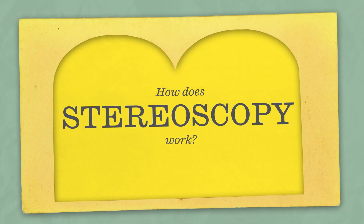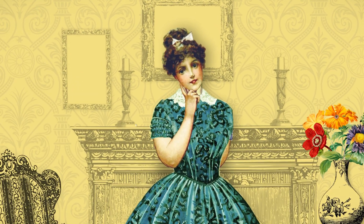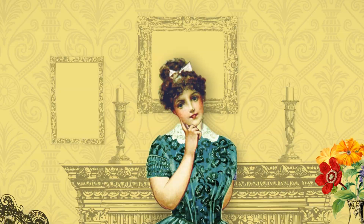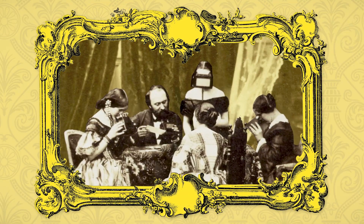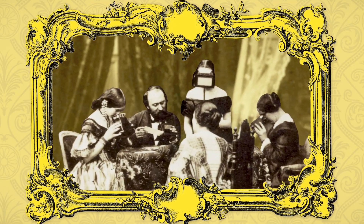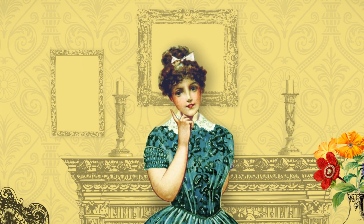How does stereoscopy work? Have you ever wondered how the Victorians entertained themselves before technology? They didn't have films, radio or TV, but they did have stereoscopy, allowing them to view photographs in 3D. Would you like to know how it worked?